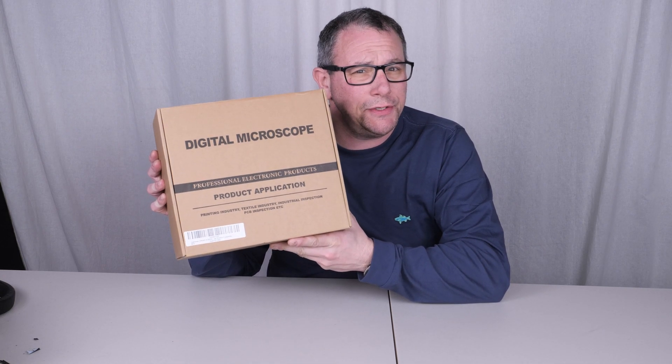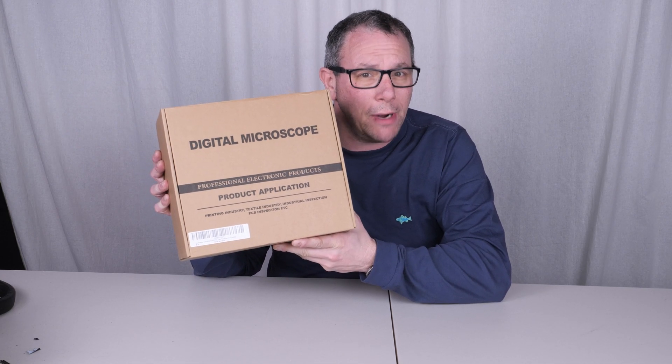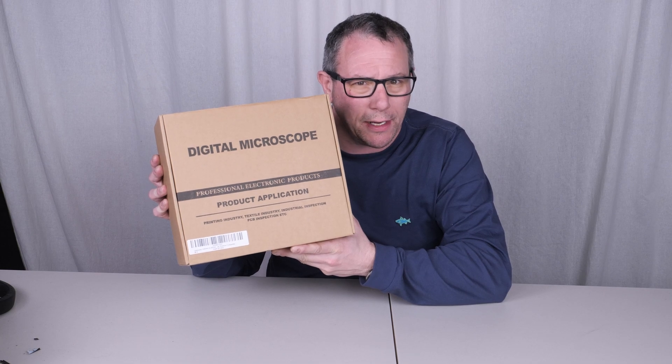Look what we got — a 7-inch 4K digital microscope. We'll be right back.